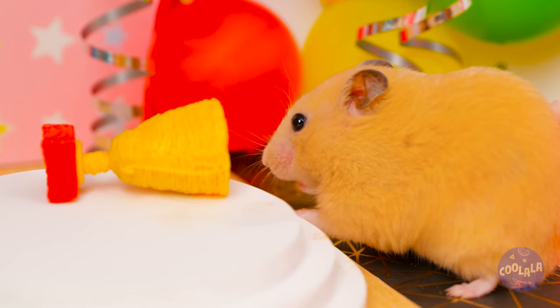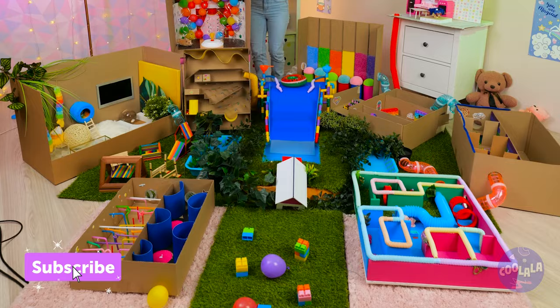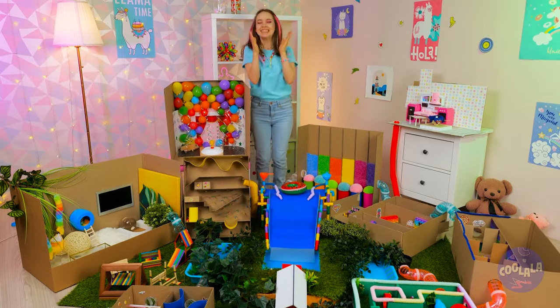Unless this is the trophy room. Just accept it — it's the hamster's world, we're just living in it. Squeak, squeak, squeak! Catch you next time. Time to take out the trash.